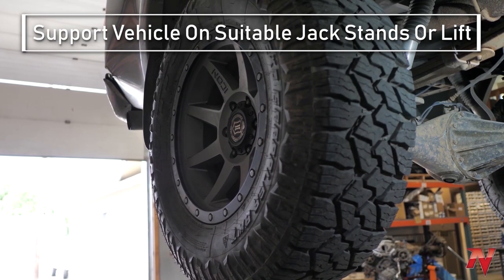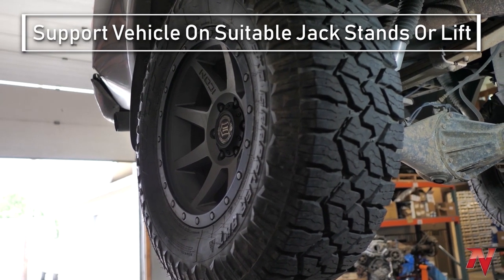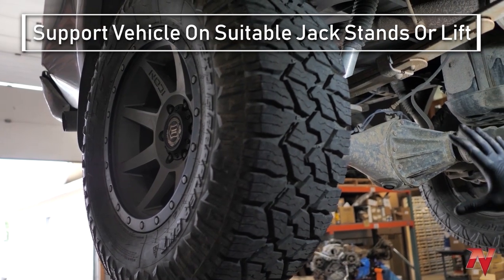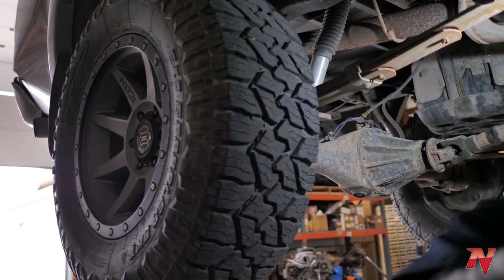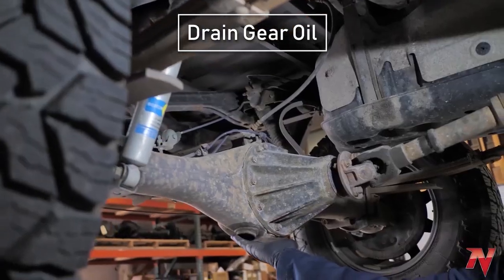We're going to show you how to take a third member out of an axle housing — not going to physically do the work, but we'll point out step by step what needs to be done in order to remove the third member from the axle. First thing, as always, take your tires off. Next step, drain the oil.